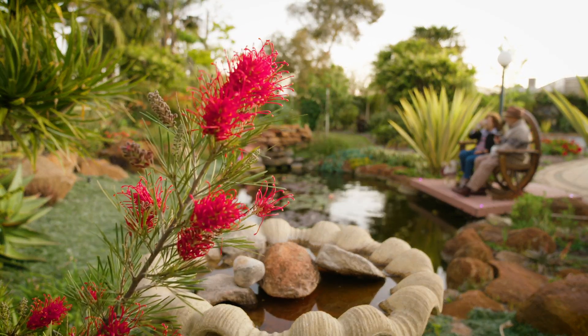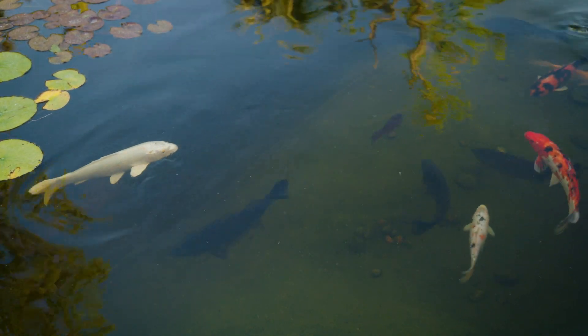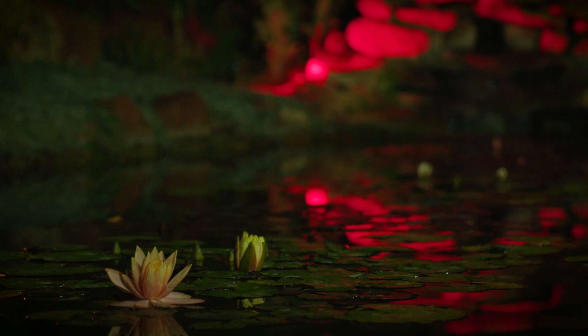Enhancing the spaces around our home is a genuine investment in liveability. Adding lights to your garden allows you to increase the use and appeal of your outdoors.